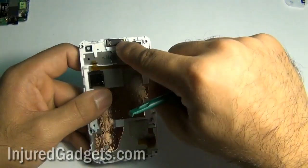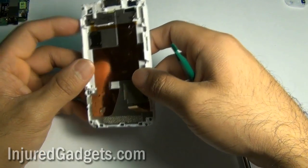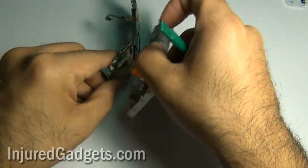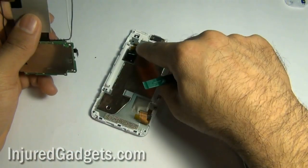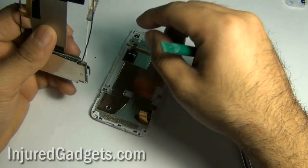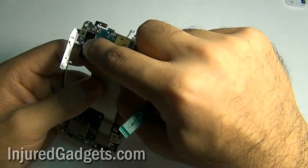Next you can choose to remove the speaker if you would like to — I prefer to leave it in. Additionally, these two cables that you will see here were actually plugged into your board. The bottom one was plugged under the motherboard; if you want to, you can disconnect that by flipping up on the jawbone connector to release it before pulling it out. The top cable is held into the board as well. The bottom cable is your LCD cable, and the top cable is your digitizer cable.